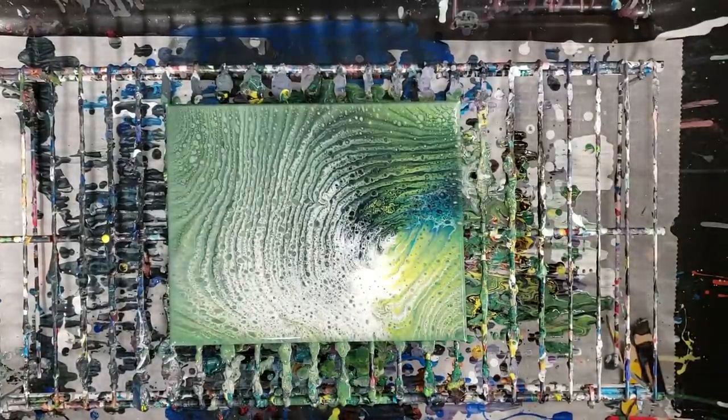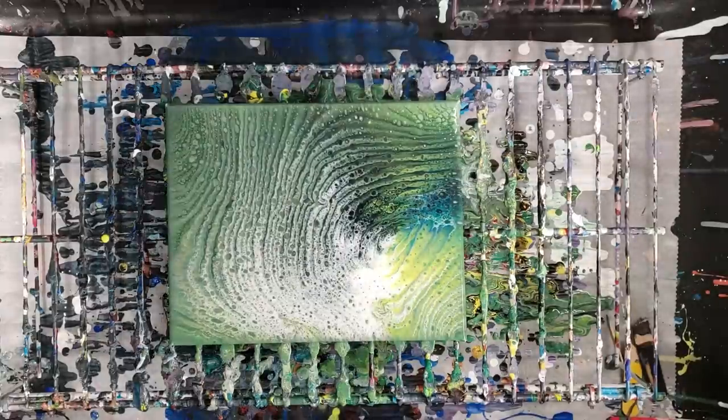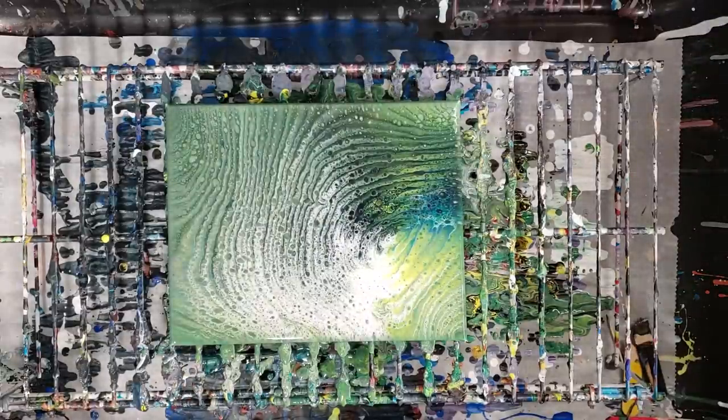Alright guys, I hope you enjoyed this. I will definitely be playing with this paint more going forward. Don't forget to subscribe if you haven't already, and I will see you all next time.